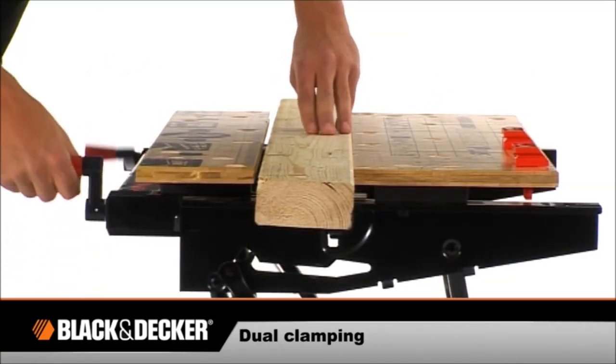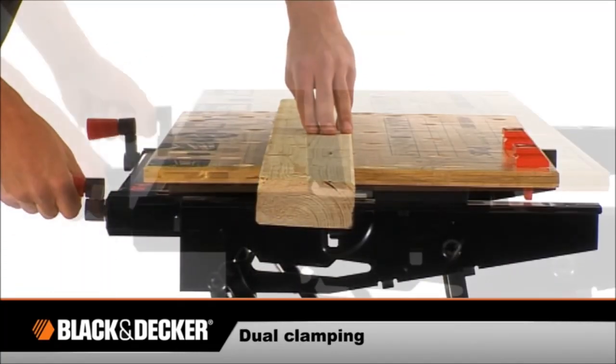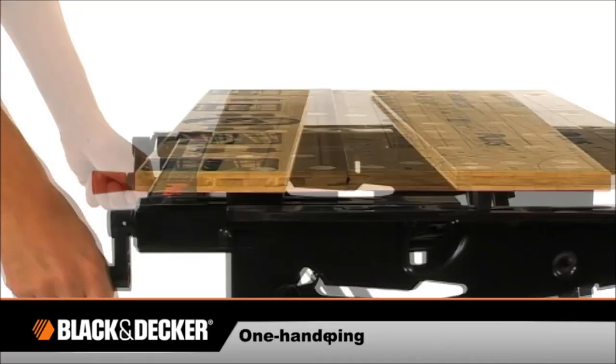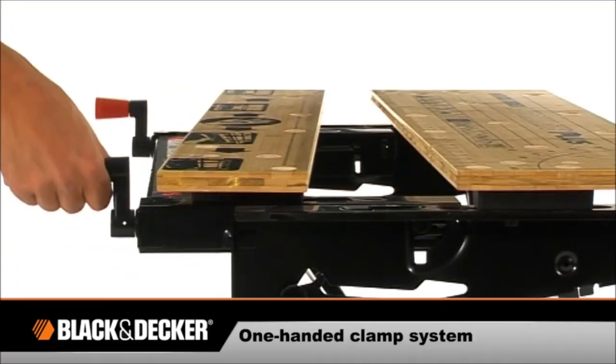Dual clamping cranks increase clamping force and versatility, whilst the exclusive advanced one-handed clamp system allows clamps to be adjusted together or independently.